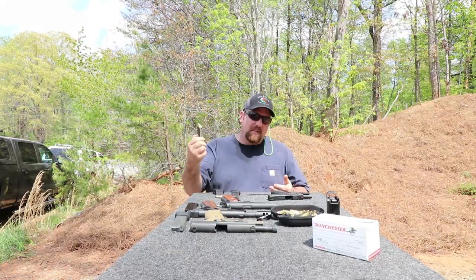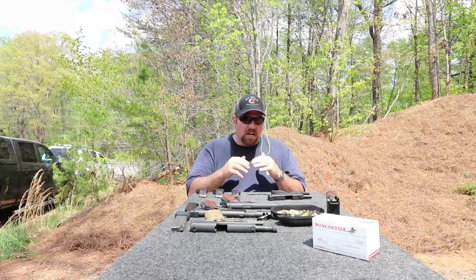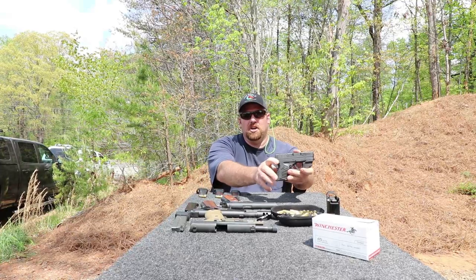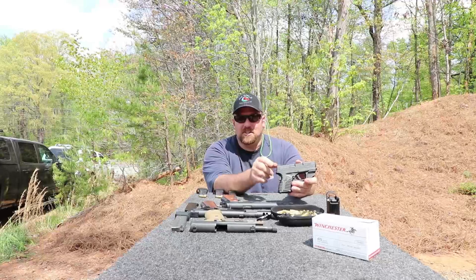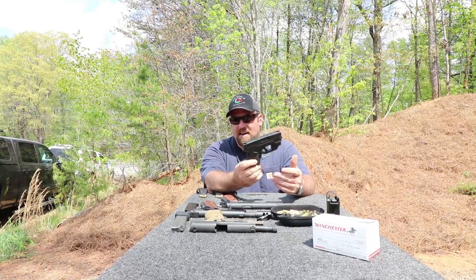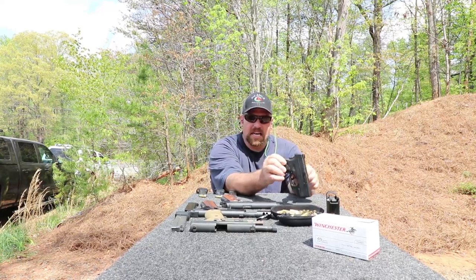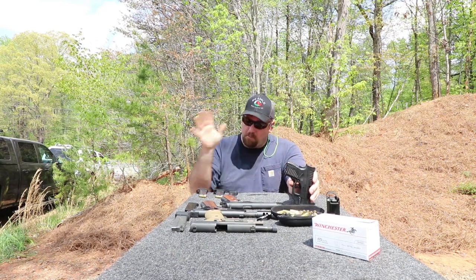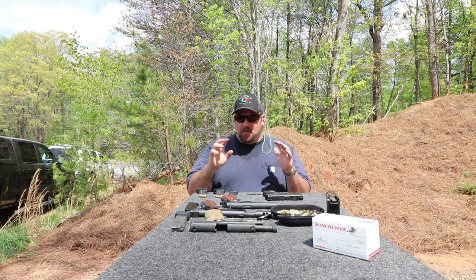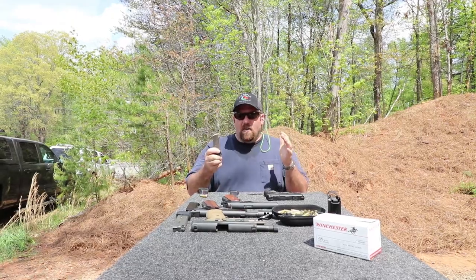Both of these extended mags make the grip just a little bit longer, which makes it a little bit harder to conceal — but not that hard. It's a fairly small gun. When you're trying to figure out what's a good gun to conceal and carry, you look for how thick the gun is — the slide, the grip — and how long the grip is. Those are the two things that will print and give away that you're carrying a gun, especially on a belt or waistband holster. I've been teaching concealed carry for 10 years and have trained around 4,000 people. This gun, being a single stack, is not really all that hard to conceal.